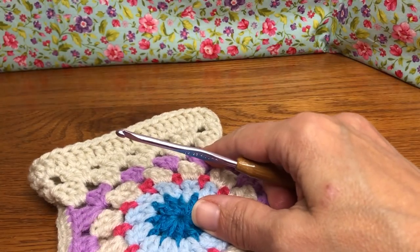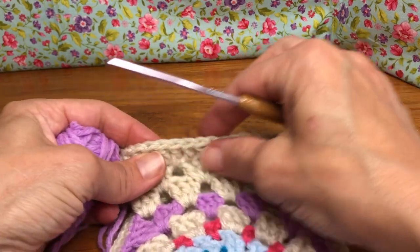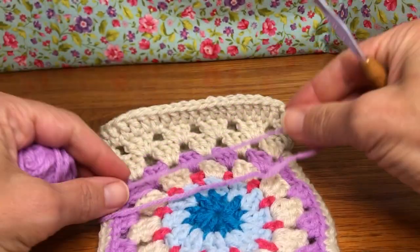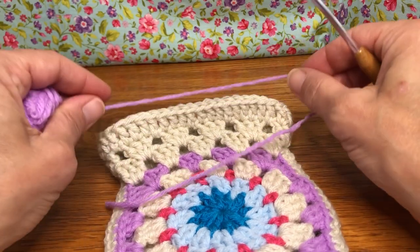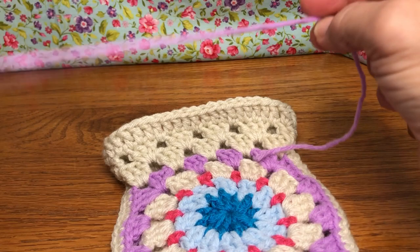Hello crochet friends, welcome back! This is round four of our ditty bag and we're going to do the edging on the top of the bag. I've got my new color — I'm going back to my purple. I think this would look pretty on the edge at the top, so that's what I'm going with. You pick your color, whatever you'd prefer.